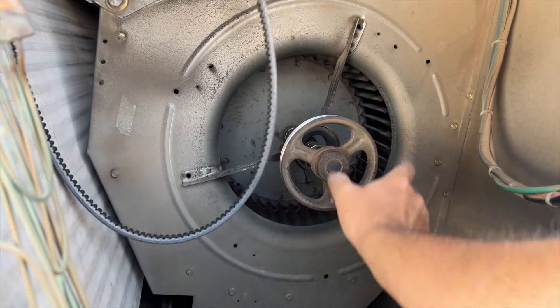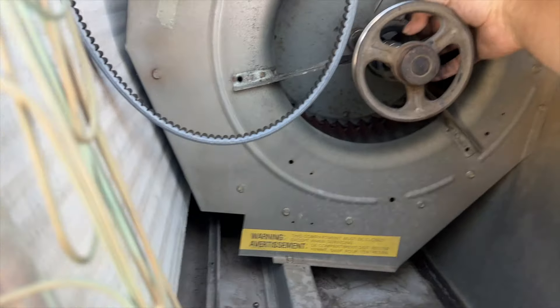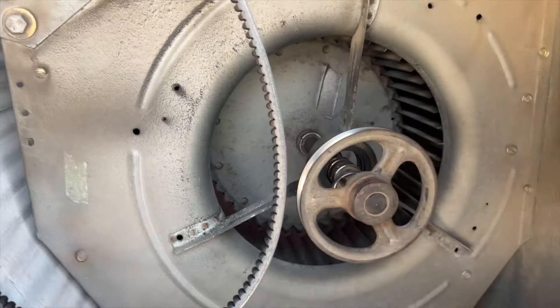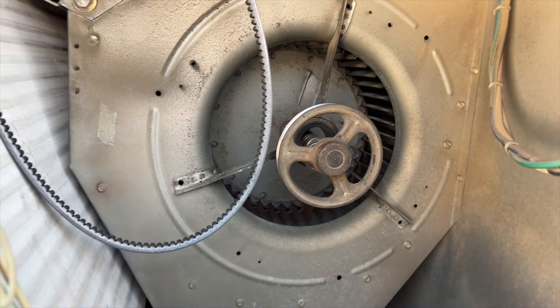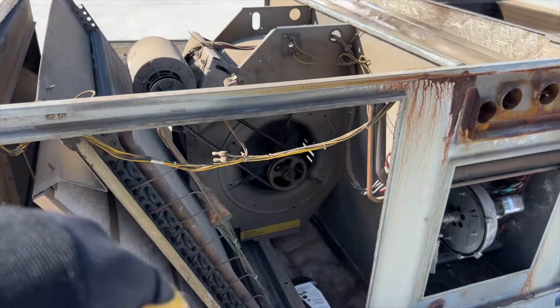I know I'm not supposed to roll the belts off, but the belt's gonna get replaced anyway. Actually, I think the shaft might be okay — it looks like the bearing actually protected the shaft. We're gonna be right back once we get all the stuff we need.